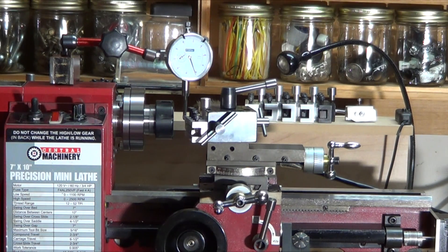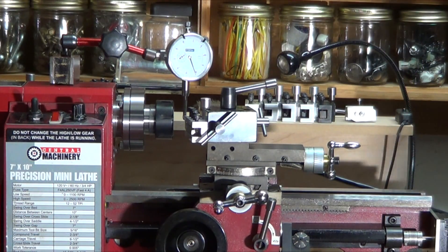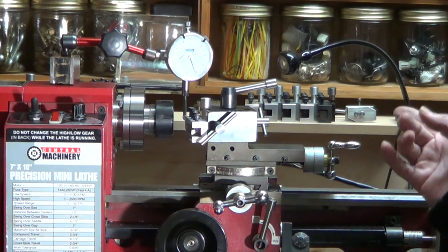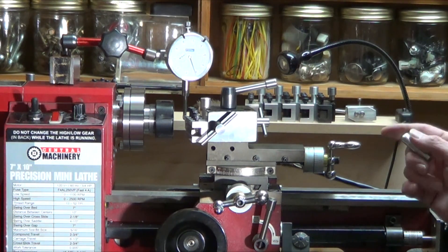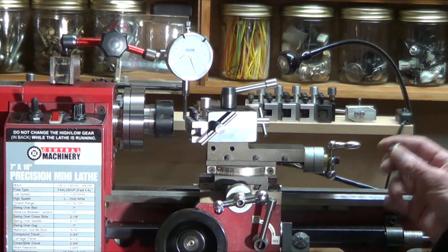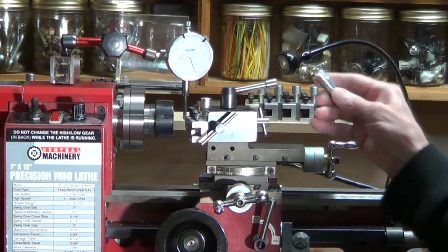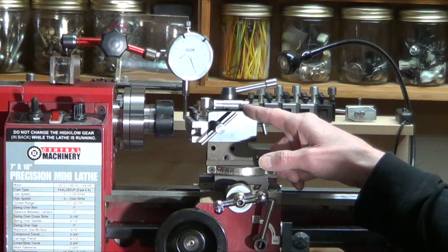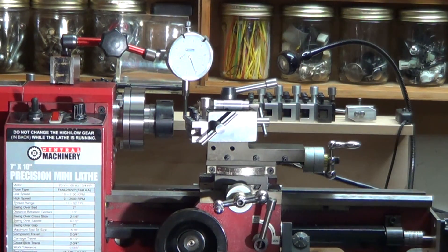Sorry about the lighting — to find absolute tool height, this is how I did it. Remember in the one video I said you've got to do the tail stock — you've got to line it up not to the chuck but to the absolute rotational center. So I just put a piece of half inch in the collet and turned it. This is the surface here — I turned it so I know the outer surface is with perfect respect to absolute rotational center.